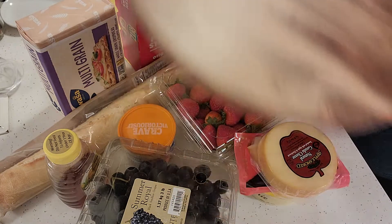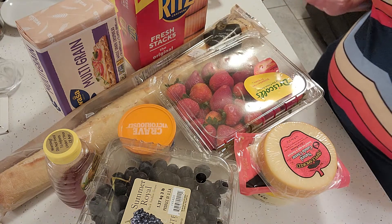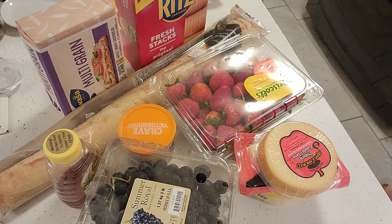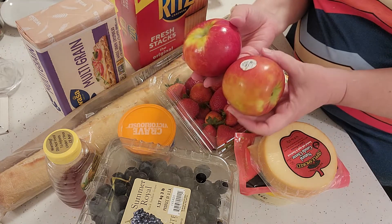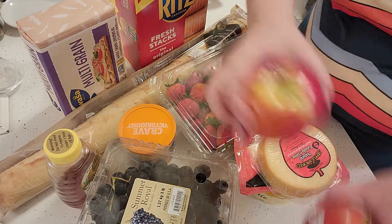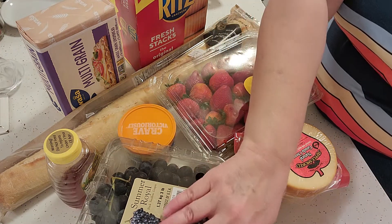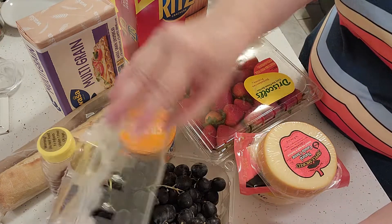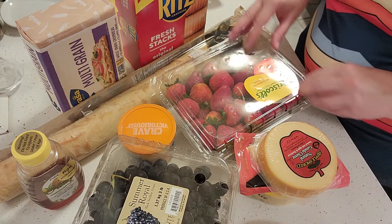We'll decide which side we want to use, but I've got three fruits. I've got some Honeycrisp apples — these are my favorite apples. I've got some grapes, and we went with seedless grapes. These are the dark ones, but you can get whatever kind of grape you like. And then I've got some strawberries.